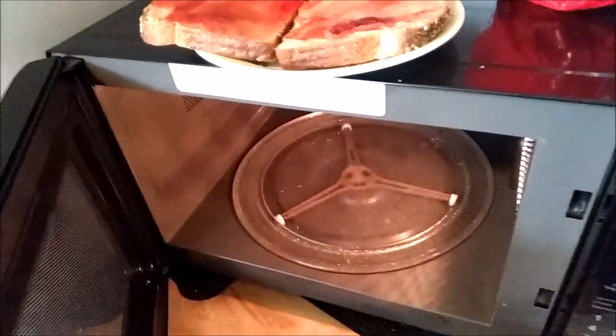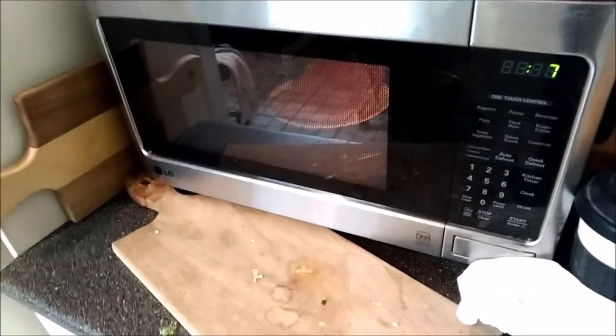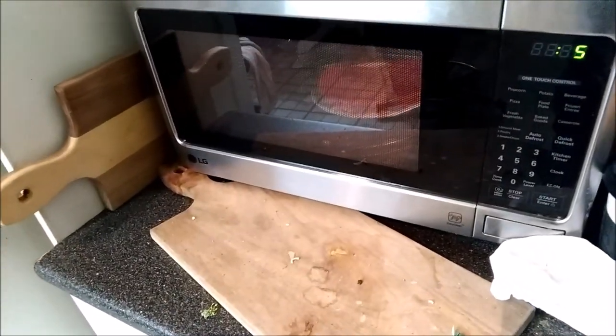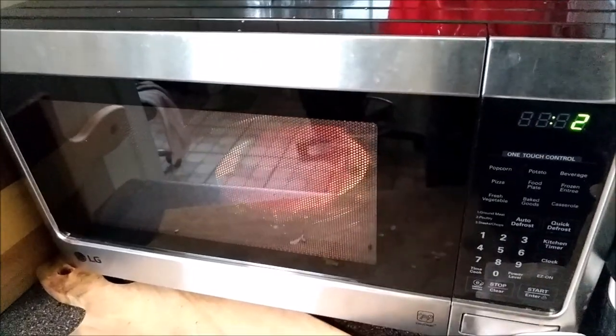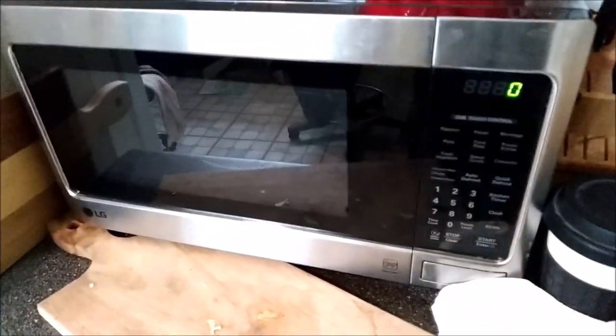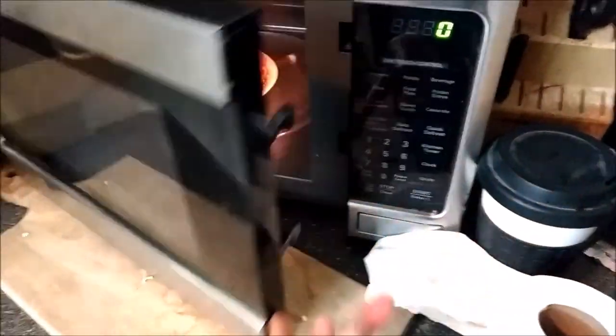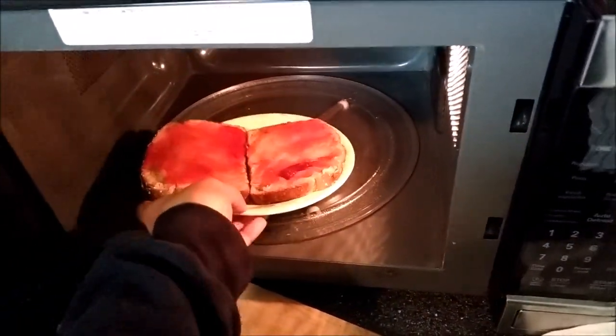The last step is you heat up the PB&J for about 10 seconds. This will give the PB&J that gooey taste. You already toasted it so it's already crunchy — now you want it to be gooey. So you heat it up for 10 seconds, maybe a little bit longer if your microwave is crappy.